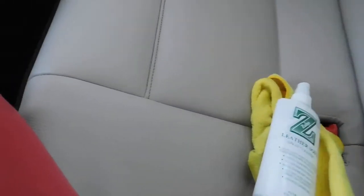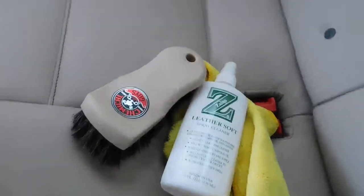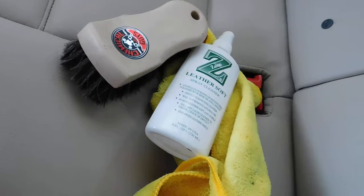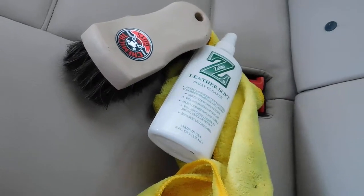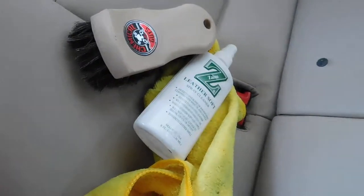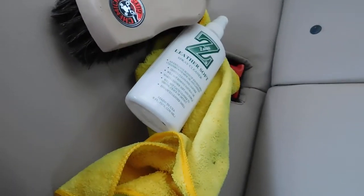But as you guys can see here, the leather looks like it's coming back to life compared here and here — it looks really good. And these are what the products look like. I will go ahead and put the links in the description, so in case you guys want to go check them out, I highly, highly recommend it. They are definitely excellent products. Thank you guys very much for watching. Please like and subscribe for some more videos.